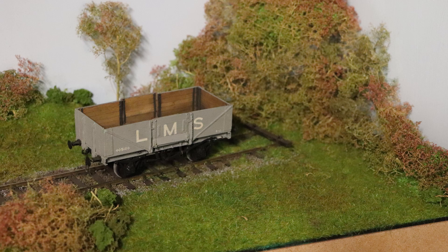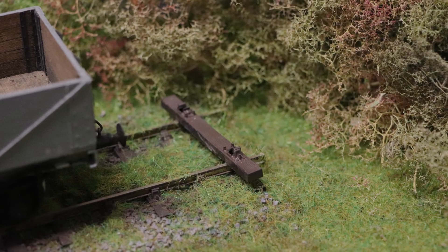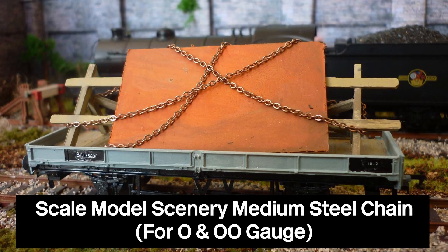Originally, I had planned to have some form of hut and sleeper-built buffer stop on the diorama. Since then, I've decided to maintain its current, more abandoned look, and keep a sleeper at the end of the line without a hut. Since the last episode, I've done some small adjustments to the grass and seafoam at the end of the track, as originally I left the space for the sleeper-built buffer stop. The only thing I need to do now is purchase some scale model scenery chains to place around the sleeper to show it is secured.